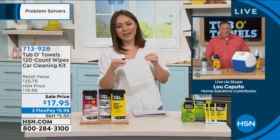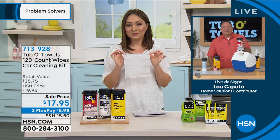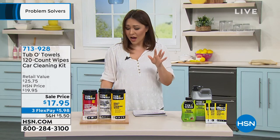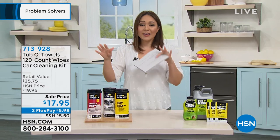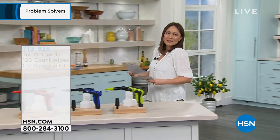Item number 713-928. This is amazing — lowest price we've ever done. This is the only airing, and I only tell you that because sometimes you're like, I'll purchase that later. It's on the top of your mind right now, you want to grab it. It's something you'll use.